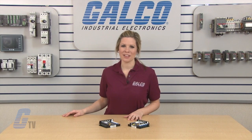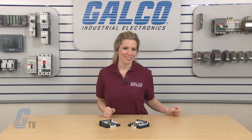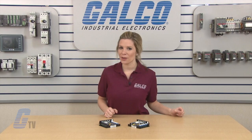DART Controls 125 Series of DC Drives, along with thousands of other products and services, are available at galco.com.